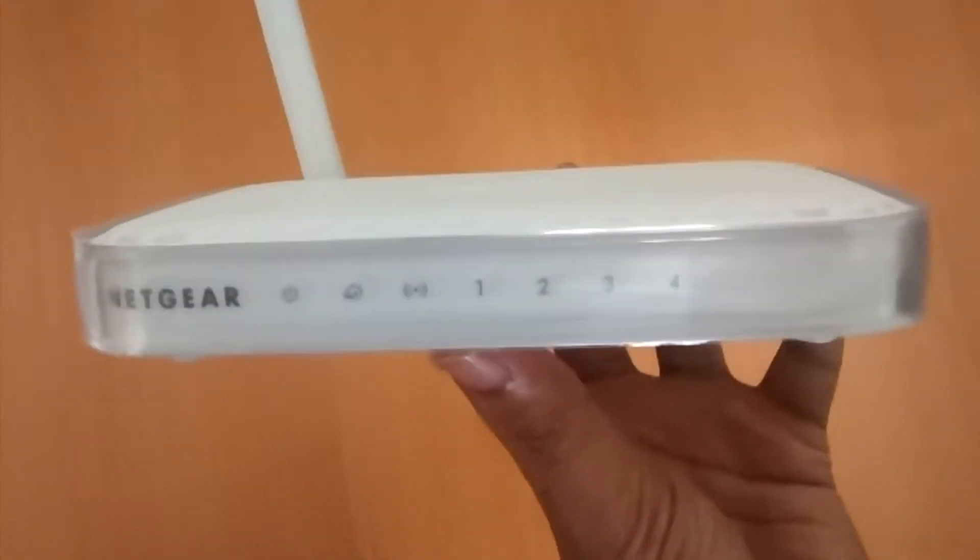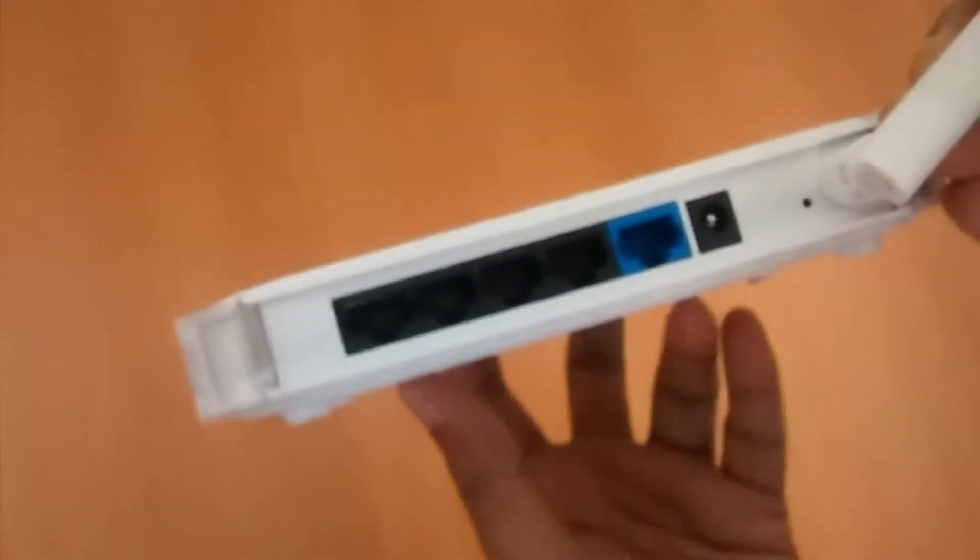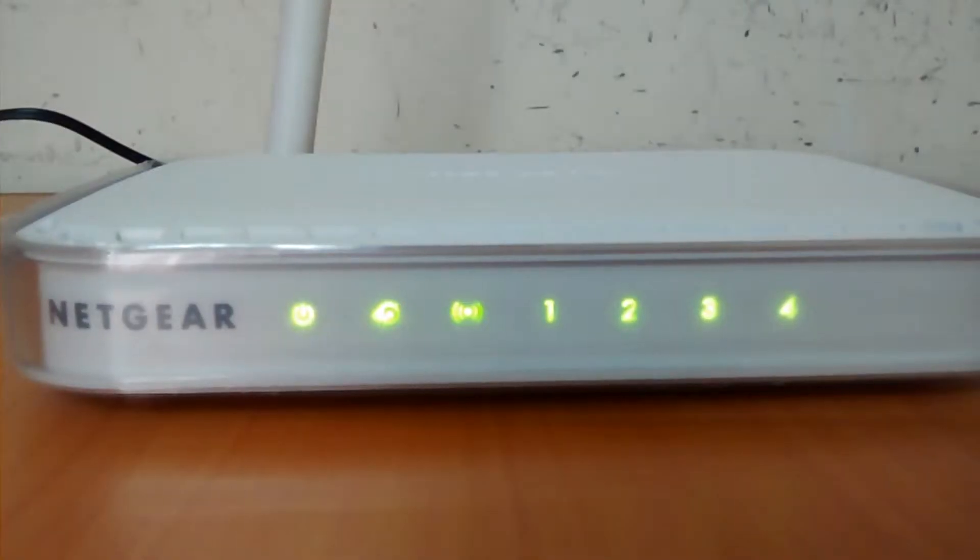This is the front side of the Wi-Fi router. It has a few LEDs for power, internet, Wi-Fi, etc. The serial number and the default SSID and password are printed on the sticker.